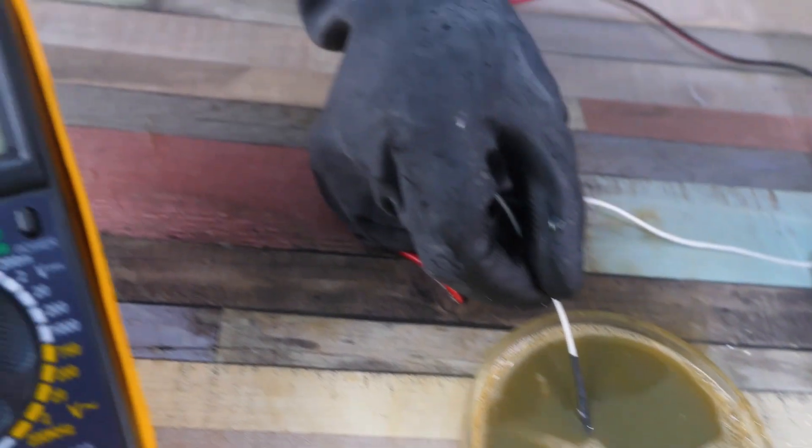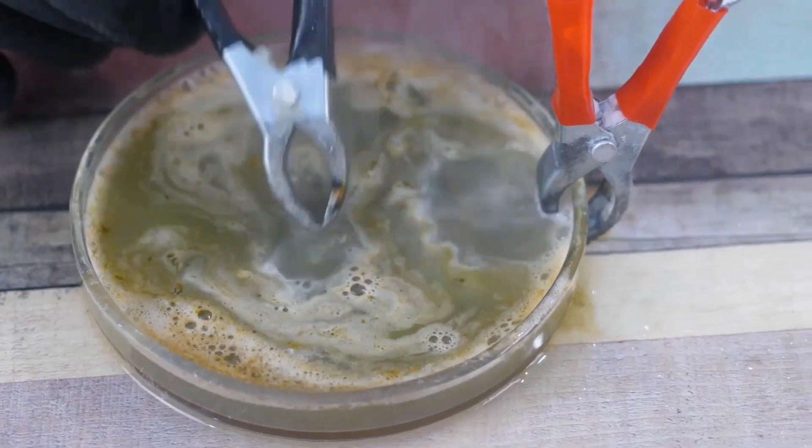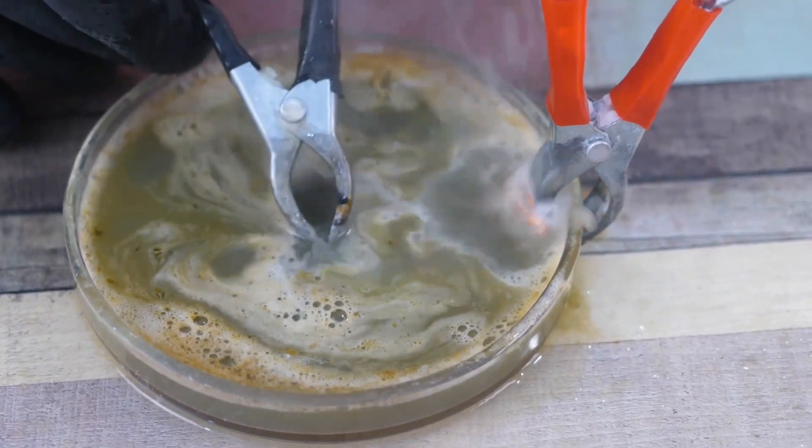The temperature got up to 53 degrees Celsius. As the experiment progressed, it didn't look like soap at all.